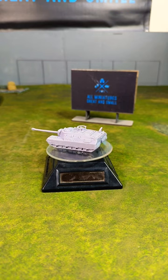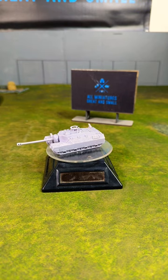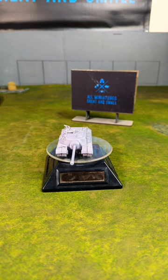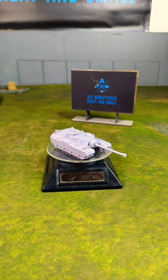The outer two sets of tracks could be removed to allow the monster tank to be carried on a train, and those two outer tracks could actually be attached and towed behind the tank. It's a really cool tank. This is not an official Flames of War model — I found this on Thingiverse and 3D printed it.